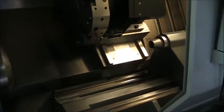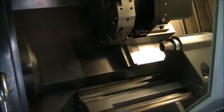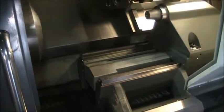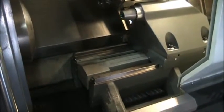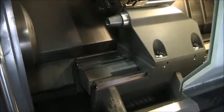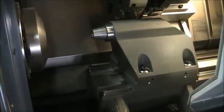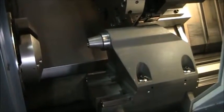The tailstock is going as well. The machine is going to stop; we're going to go ahead and pause and restart once the tailstock gets back to the home position.